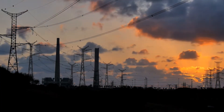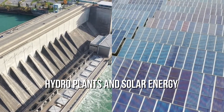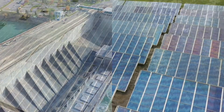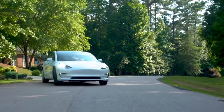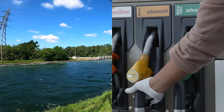Gasoline is a limited resource. Electricity, on the other hand, can be generated with available natural resources. Solar energy and hydro plants are a few examples of using natural resources to generate electricity. An electric car faces restrictions when it comes to travelling for certain distances. However, it makes more sense as electricity is much more economical than fuel.